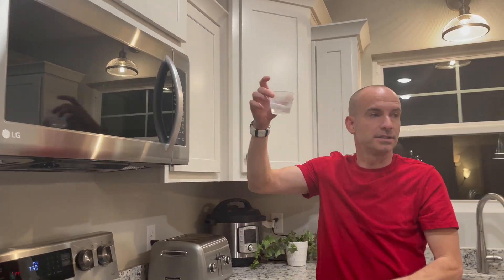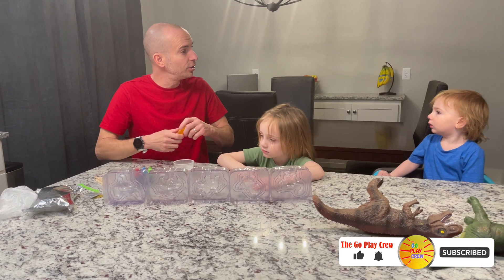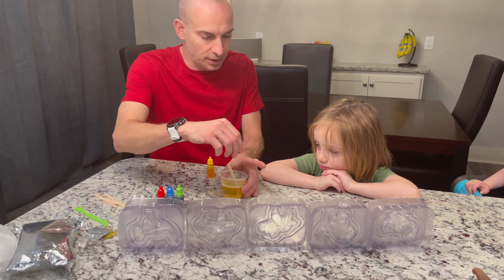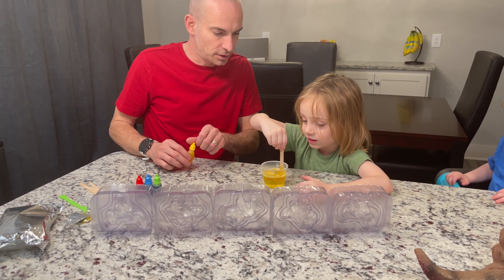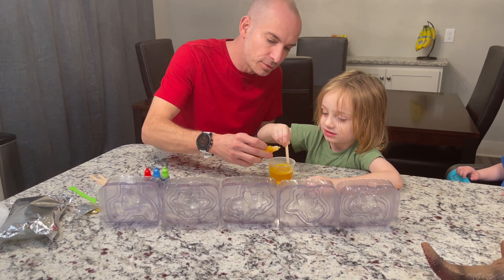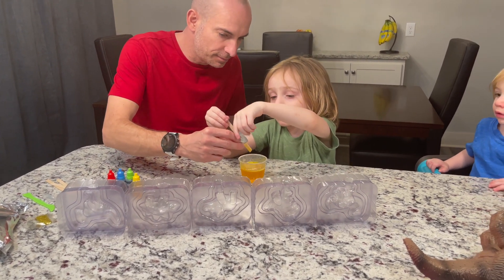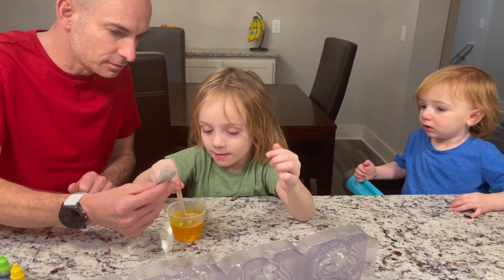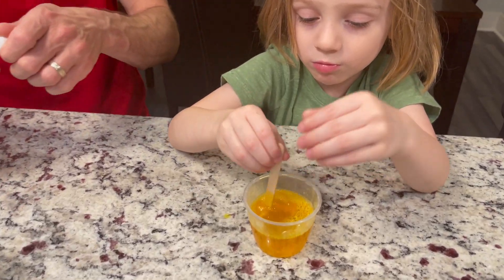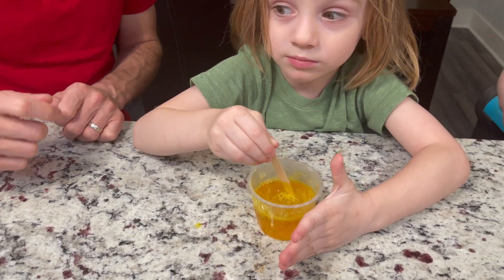All righty, we're done! Let's add some color now. You want to do yellow? All right, a bunch of color in there — stir it up, be careful, it's gonna be a little warm. I'll add some more yellow in there for you. Oh, it's gonna be bright yellow! You want a little glitter? Let's put a little glitter in. Keep stirring it up — look at that!